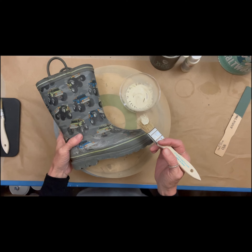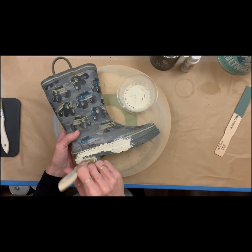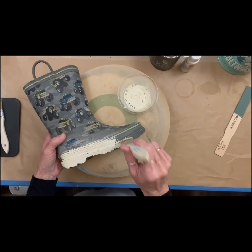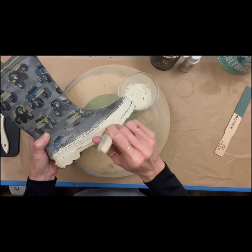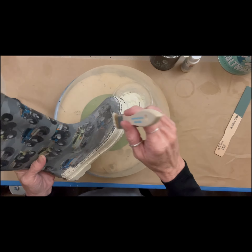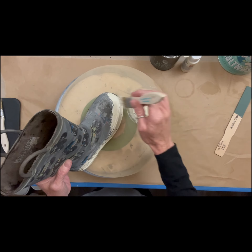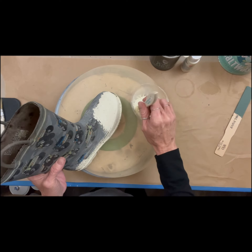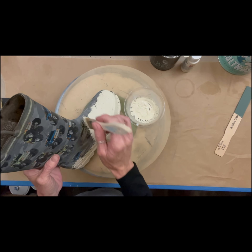The great thing about salt wash is it will stick to anything, and when it dries and cures it is rock hard. It's meant to give you like an ocean, rustic, dry-brush kind of vintage look. You should use contrasting colors — you don't have to — but when you put on your second color, you're able to sand it back and bring through the original color, the bottom, the first layer.